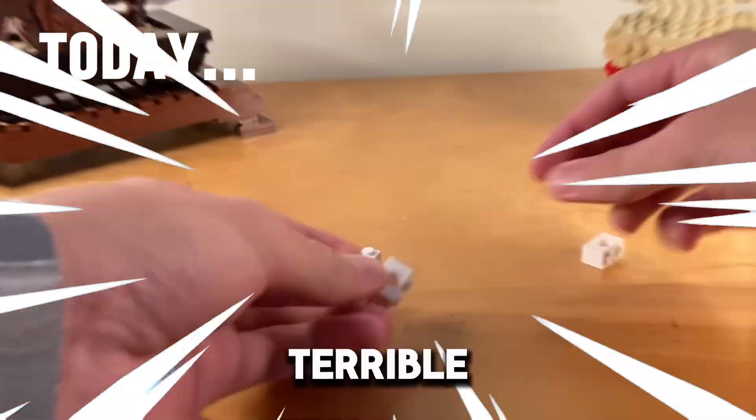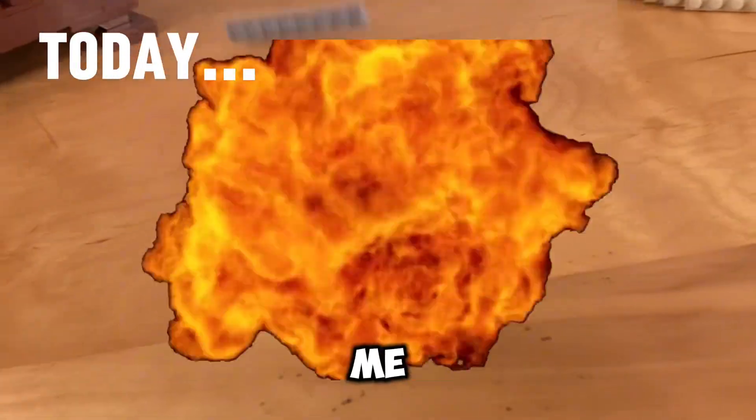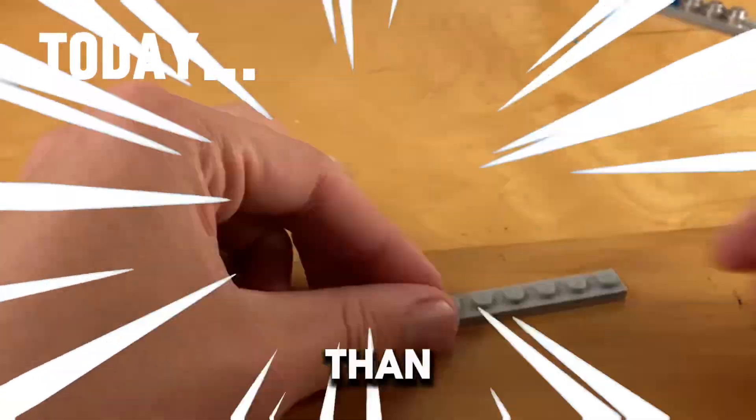Today, I will be remaking my old and terrible DNA video. Trust me, even if this video is bad, it'll be better than my last one.